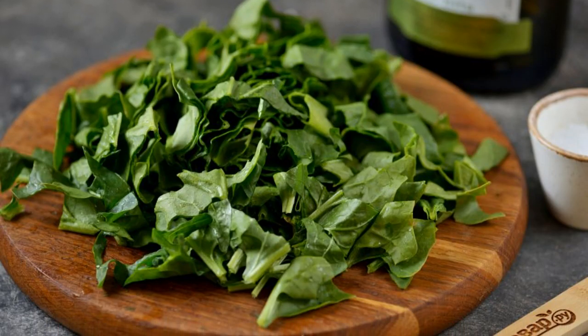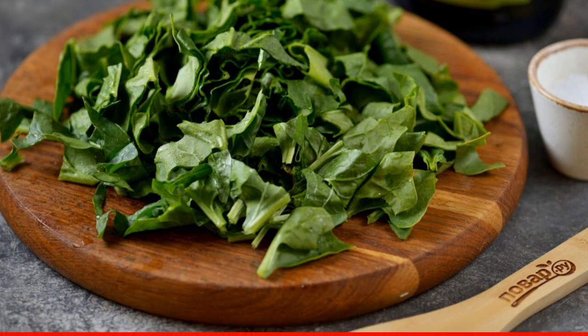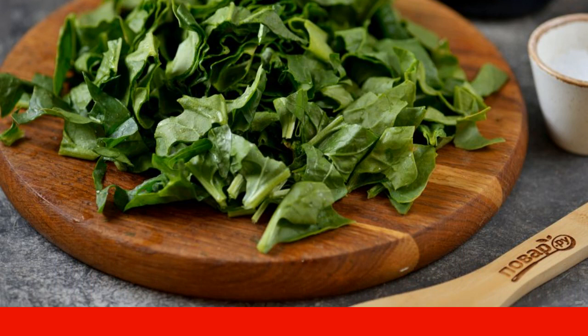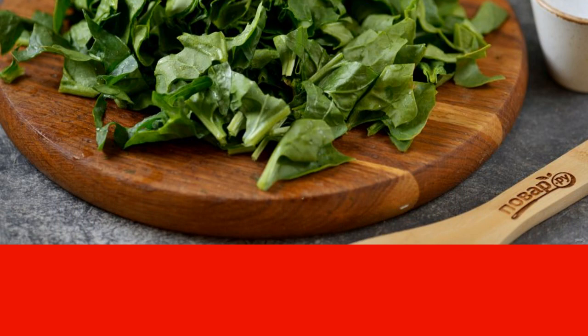Rinse the spinach thoroughly under running water. Separate the stems and cut the leaves into thin ribbons. If you use baby spinach from the package, cook it together with the stalks — they are soft.